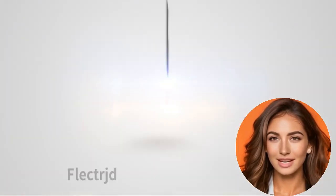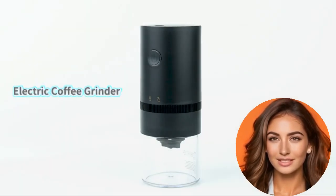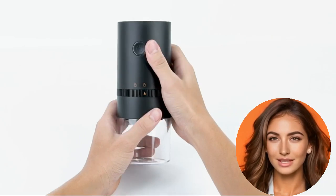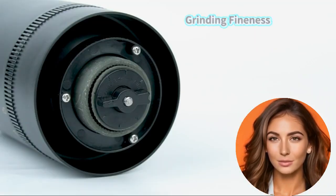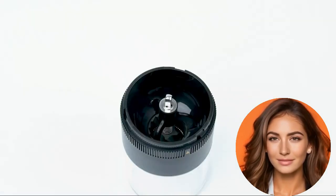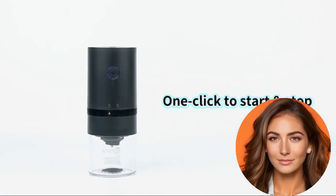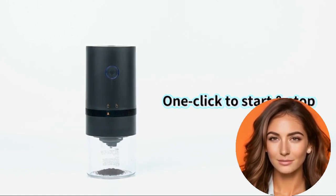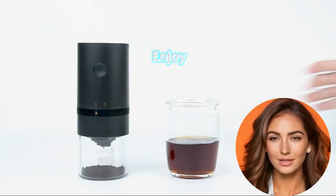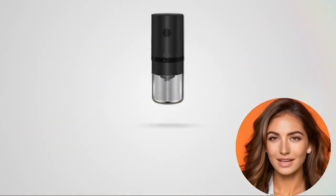The Mac Basil Electric Rechargeable Mini Coffee Grinder is a wireless electric grinder featuring a conical ceramic grind core, ensuring your beans retain their original flavor and aroma. With five adjustable grinding settings from ultra-fine to extra coarse, it can cater to a range of brewing methods. It can process up to 25g of coffee beans at a time — ample for four cups — and comes with a built-in rechargeable battery allowing up to 30 uses on a single three-hour charge. The one-button control and compact size make it ideal for travel. Mac Basil provides a one-year warranty.